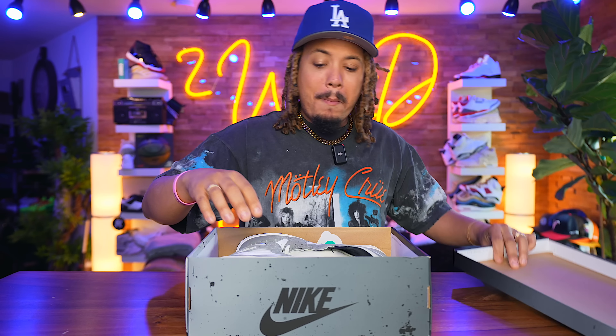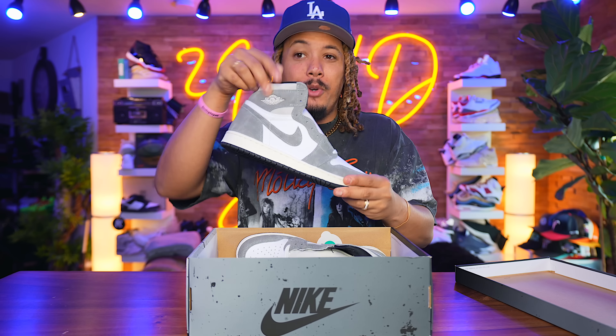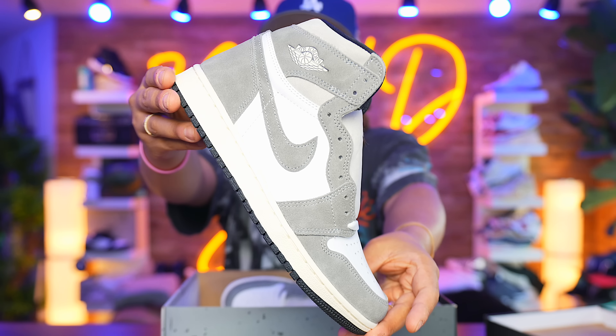All right, y'all, we are finally in the month of June, my birth month in full effect — June 15th, to be direct. And what better way to pop it off with the Jordan 1 Washed Heritage, got them early.